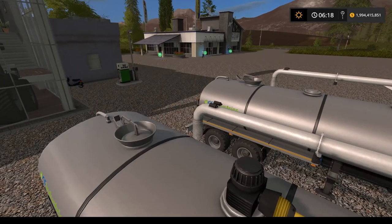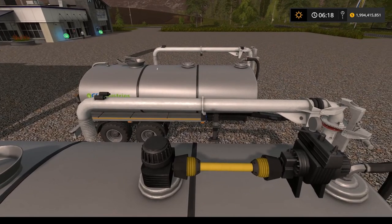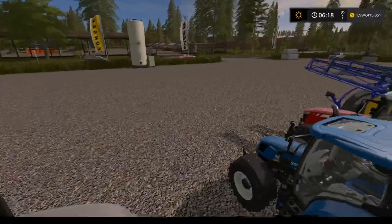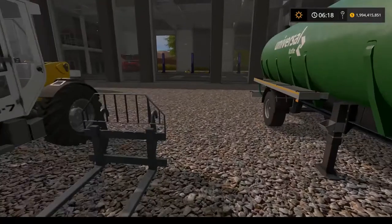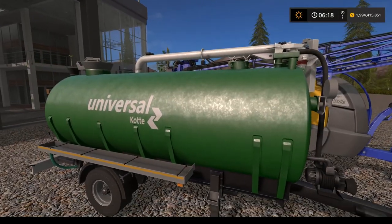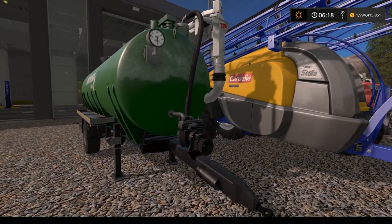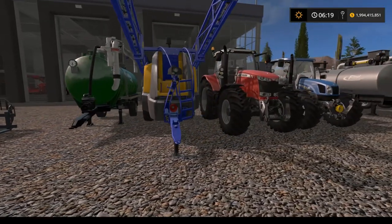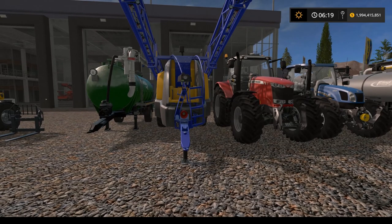The back lid opens on both tanks and both are equipped with an overloader pipe option. For comparison, we also have a small Kote universal tank trailer equipped with an overflow pipe to see if we can transport liquid fertilizer in that as well. We have a liquid fertilizer sprayer that we'll use to validate we can fill from everything.